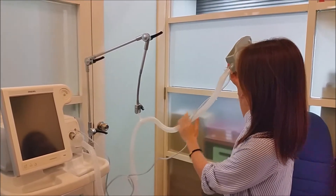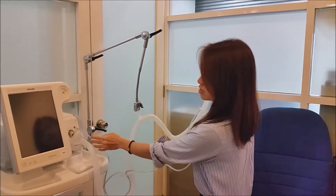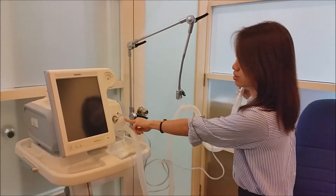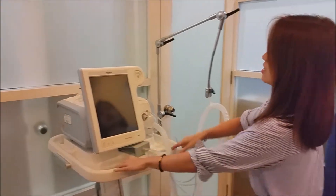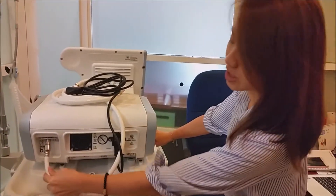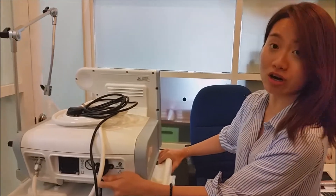Over here, as you can see, this is the circuit. This is the proximal pressure line. This is the bacterial filter. And then, moving to the back, you can see that this is the oxygen hose over here, as well as the power cord.